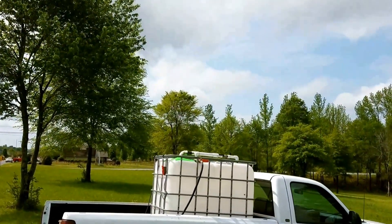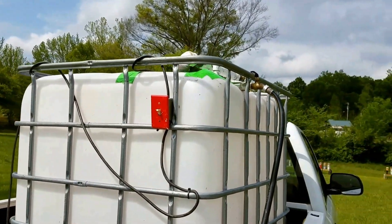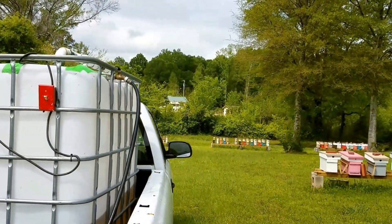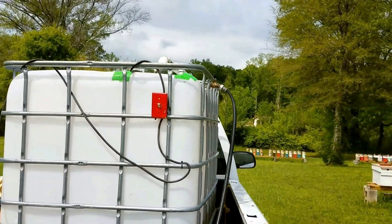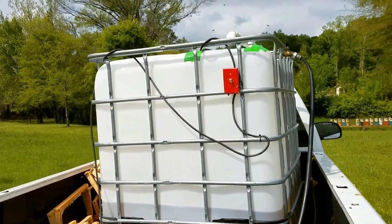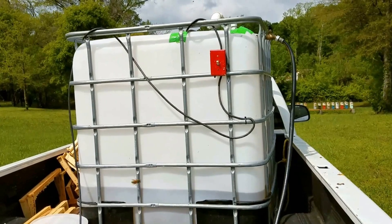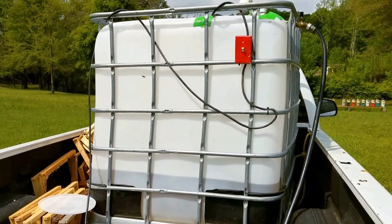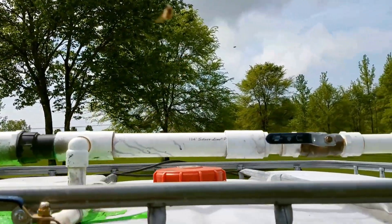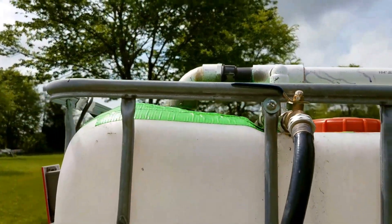That's my new feeding system — I've already upgraded again, because it just wasn't keeping up. It would be good if you had 100 hives or so, but given the number of hives we have, the old gravity-fed 55-gallon drum just wasn't quick enough and didn't hold enough. This is a 250 or 275-gallon tote with a three-quarter horsepower submersible pump in the bottom. The pump circulates back down into the tote and you can restrict the flow right here to give you more pressure coming out into your feeding hose.